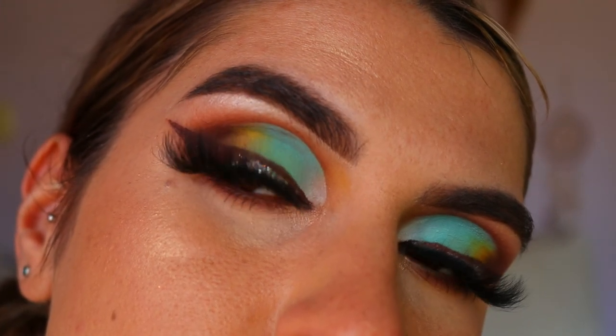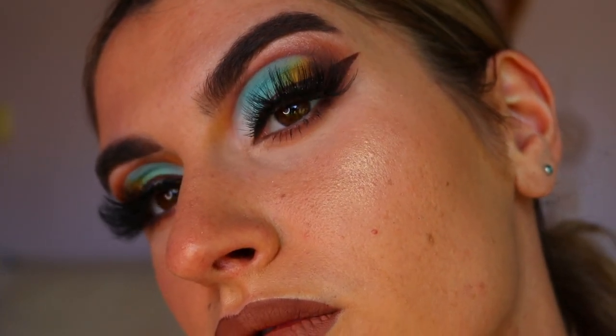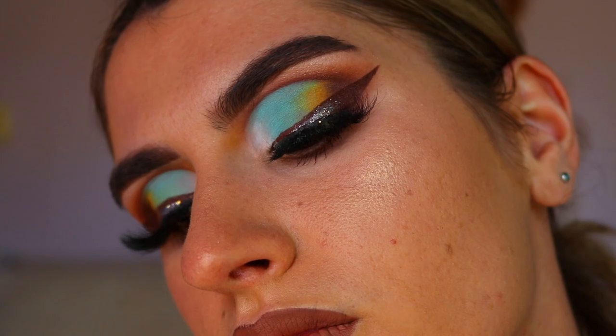I'm so happy with how it turned out. I hope you guys enjoyed today's look — let me know your thoughts down below and any looks you'd like to see next. I love you all so much and hope you enjoyed this simple but dramatic eye look. See you later, bye!